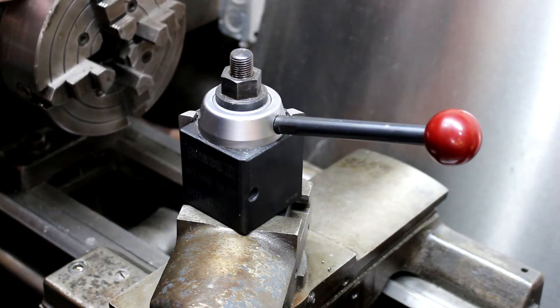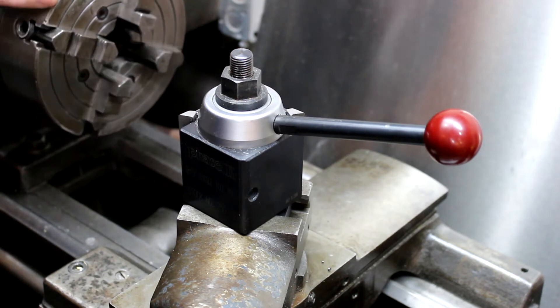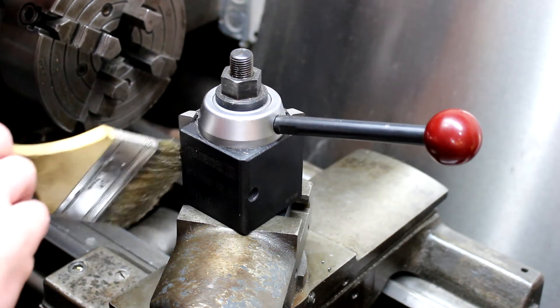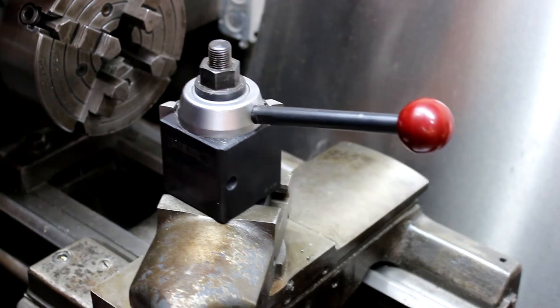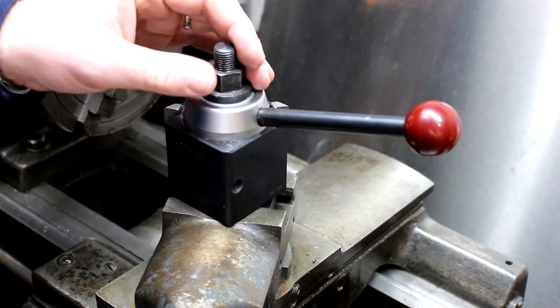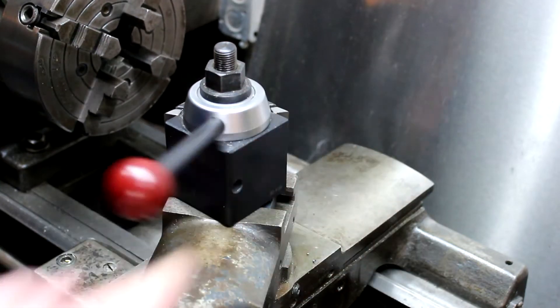If you go up to the BXA, that's 12 to 15 inches, and then the CXA — that's for big lathes. Most guys that have lathes that big, if they're professional machinists, are going to be using some nice stuff. But this is a pretty good little unit for the money.